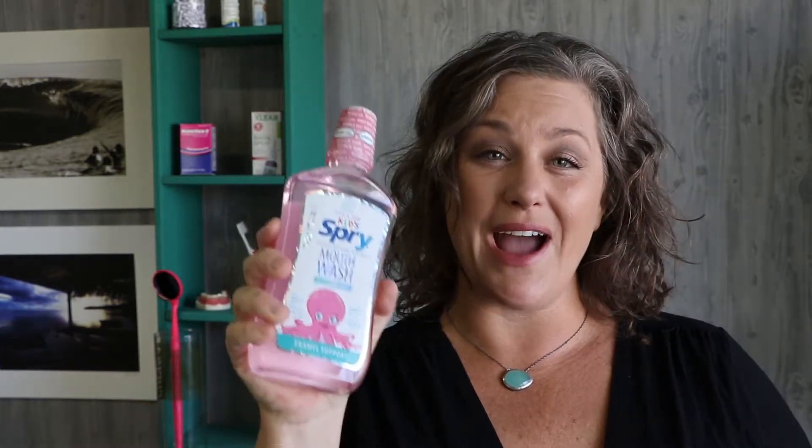What's up guys, it's Keri with OralHealthCoaching.com and today we're gonna talk about the difference between Spry Oral Rinse and Spry Mouth Wash and why I recommend Spry Mouth Wash when you're trying to deal with cavities and pH control issues.